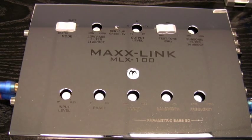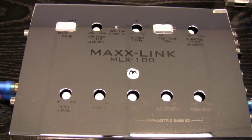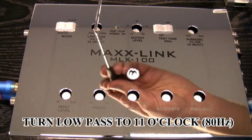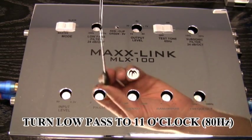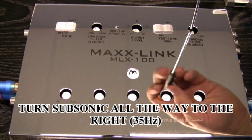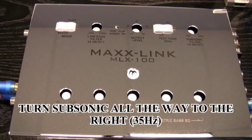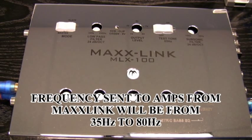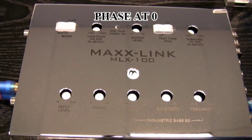Now we're back to the MaxLink. First thing you want to do is turn your test tone off, and then we're going to begin making adjustments to vary the frequencies that are going to be presented to your amplifiers for reproduction. Your first adjustment will be your low pass — we're going to adjust the low pass to approximately 11 o'clock, which gives us about 80 hertz. Next is going to be our subsonic. This adjustment will vary based on the tuning of your enclosure — we're going to set this all the way to the right, which will be 35 hertz. So now the frequencies that will be reproduced will be between 35 hertz and 80 hertz. We're going to leave our phase at zero — that's a time alignment.